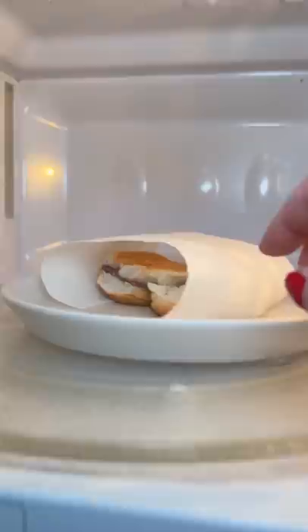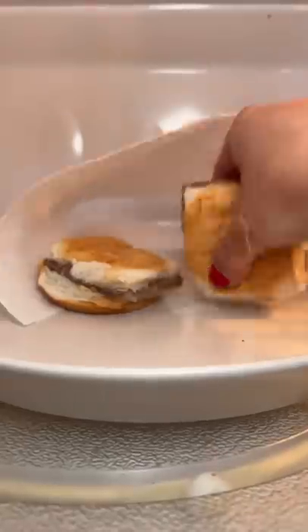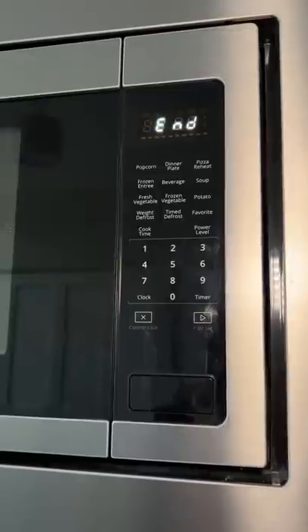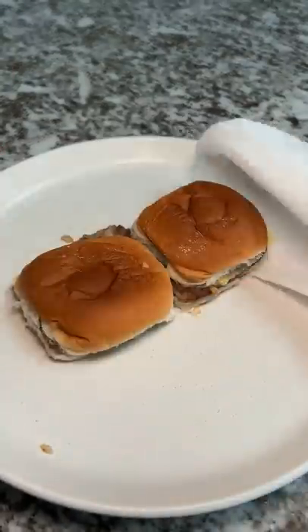Remove sliders from plastic wrapper. Place them on a microwave safe plate with the bottom buns up, wrapped in a food grade paper towel with the open ends tucked under the top bun. Microwave on high setting for 35 seconds. Turn them over and microwave for 35 more seconds. Cool for one minute and enjoy.